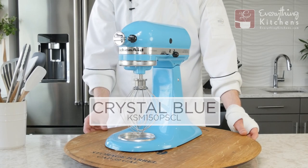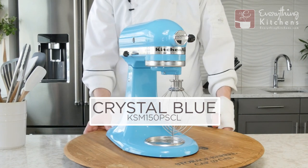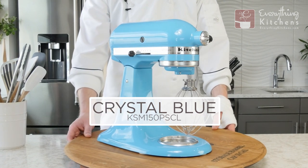This mixer is Crystal Blue, and I feel like this is very close to a sky blue. It does have a high gloss finish.